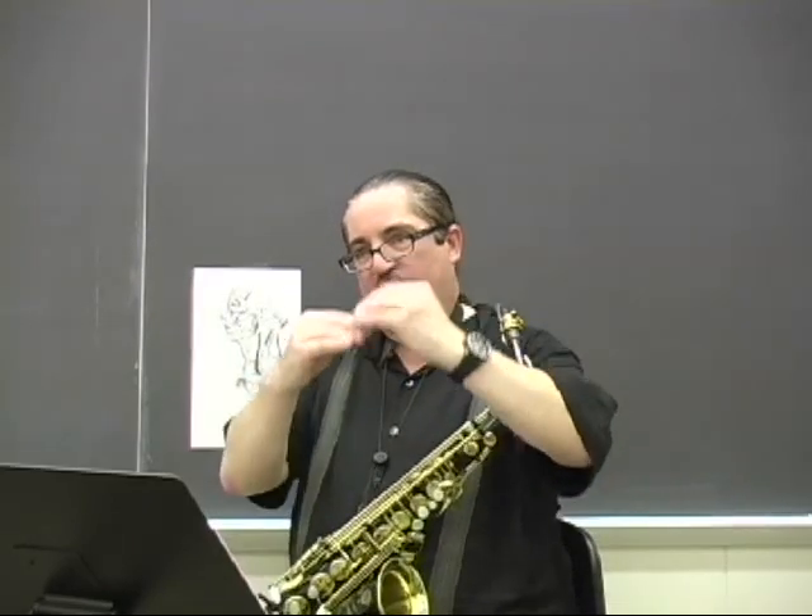High D down to G, getting the overtone. So, once again, I have to be perfectly voiced inside the embouchure to get that G to speak and not get the overtone, along with my fingers going down perfectly at the same time.